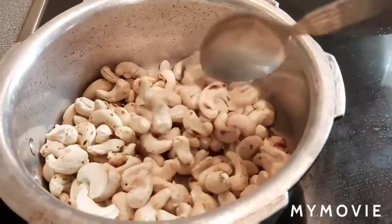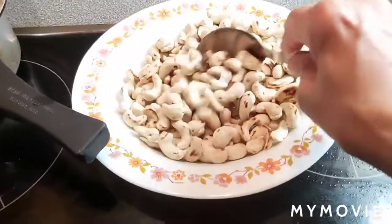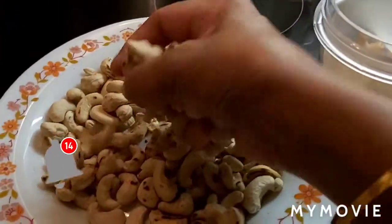It's nearly done. Transferring to the plate. It has to become room temperature. We are at room temperature.